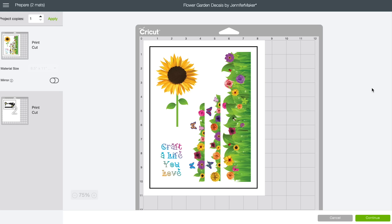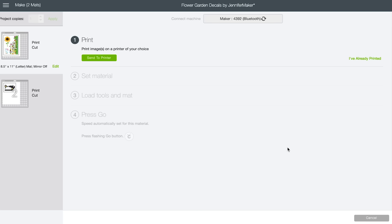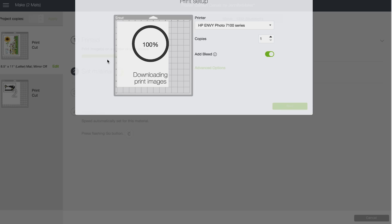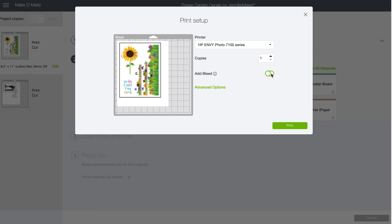Once you have your decals ready to go, click Make It in the upper right corner and you'll see your images appear on the mat preview screen. Note the black box around the image — this is necessary for the Cricut to locate and cut it precisely. Go ahead and click Continue. To print your decal from within Cricut Design Space, click Send to Printer. In the box that appears, turn off Bleed — you don't need that for water slide decals since we're doing the smooth version. Then click on Advanced Options.